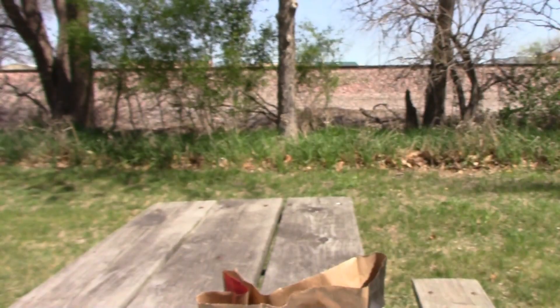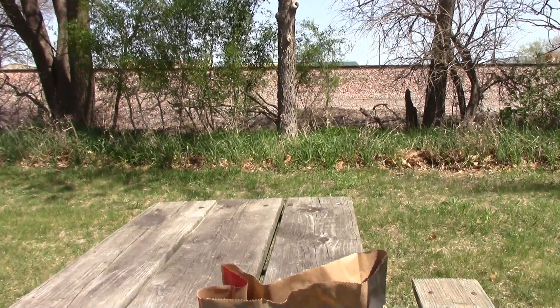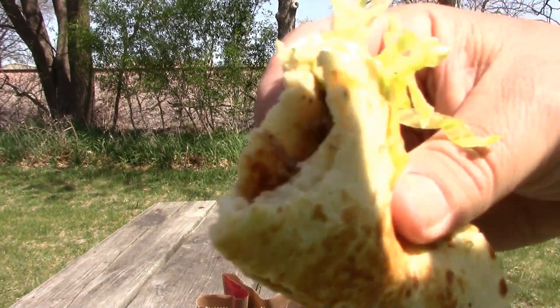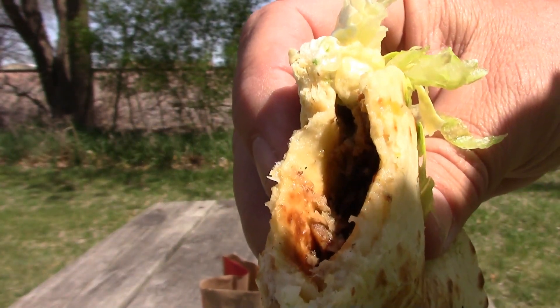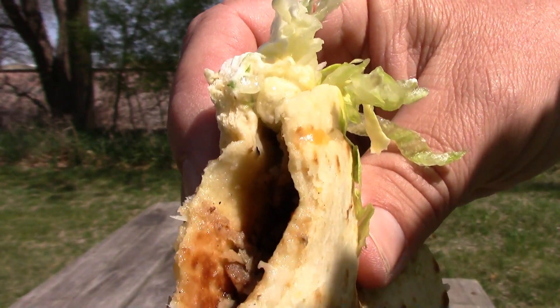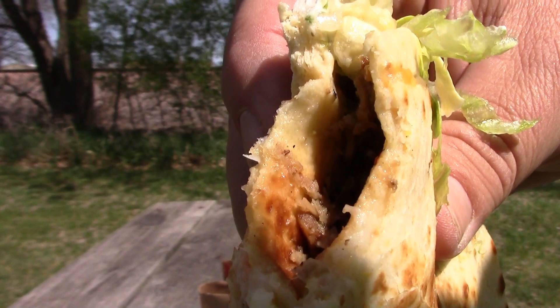Let's see if I can try it. It has that juicy pork and that's really good.